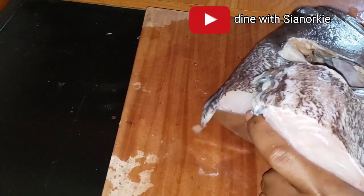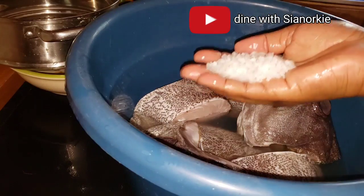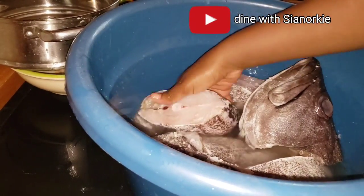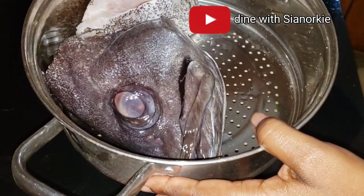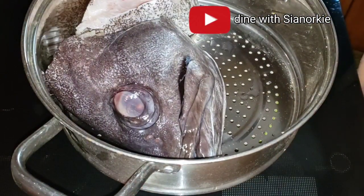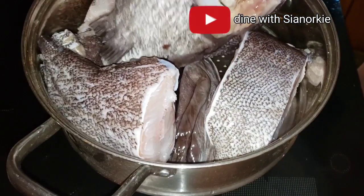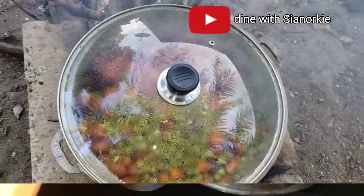I am cutting the fish into my desirable sizes. Once I'm done, I'm keeping this simple - all I need since I'm smoking it is just salt. I'll sprinkle salt around my fish, give it a nice wash, and then place it in my colander so all the water can drain completely.